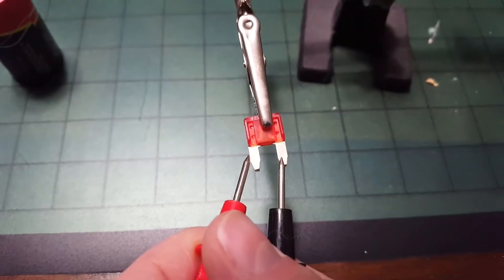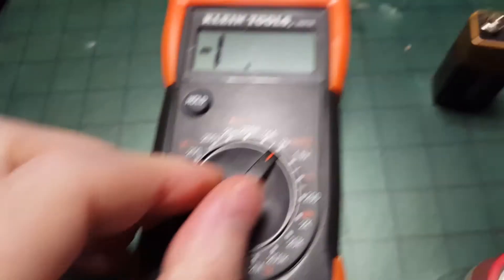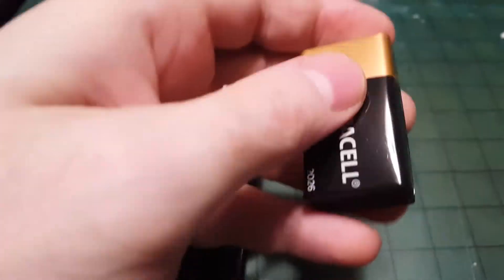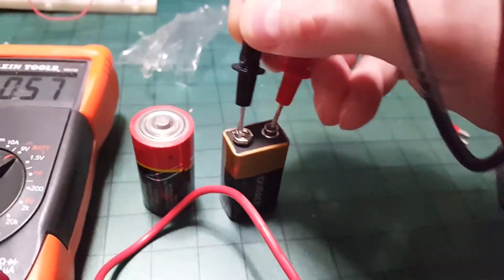If you get a beep or a light, then the fuse is good. If you want to check whether a battery is good, you can set it to the battery setting — it's checking for 9 volts. If you get anything less than 9 volts, or even zero, then your battery is bad.